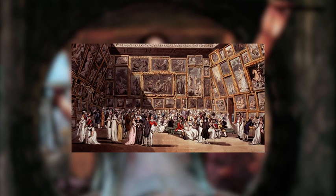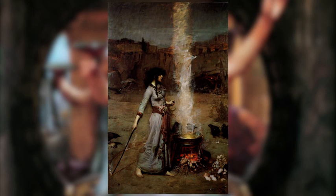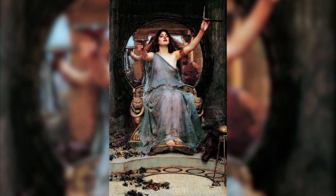Initially, Waterhouse was not a Pre-Raphaelite artist — he was actually at the Royal Academy of Art. His most famous paintings are Hylas and the Nymphs, The Magic Circle and Ophelia, but we will talk about this one.